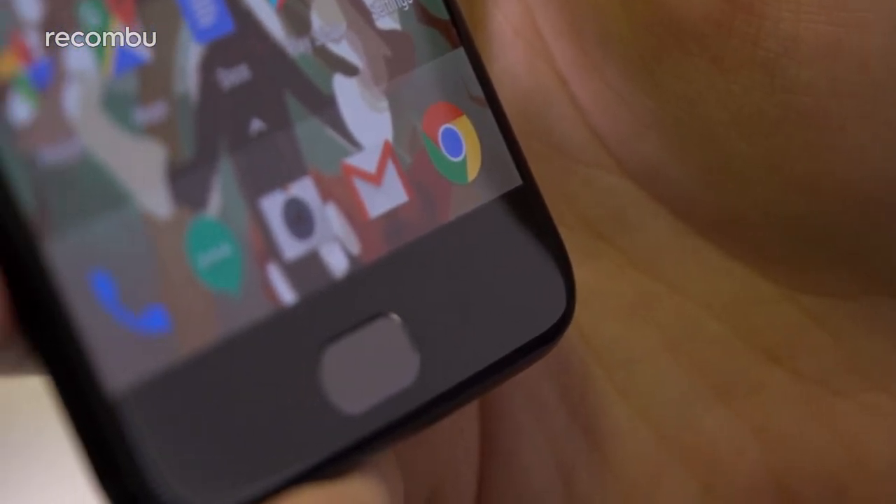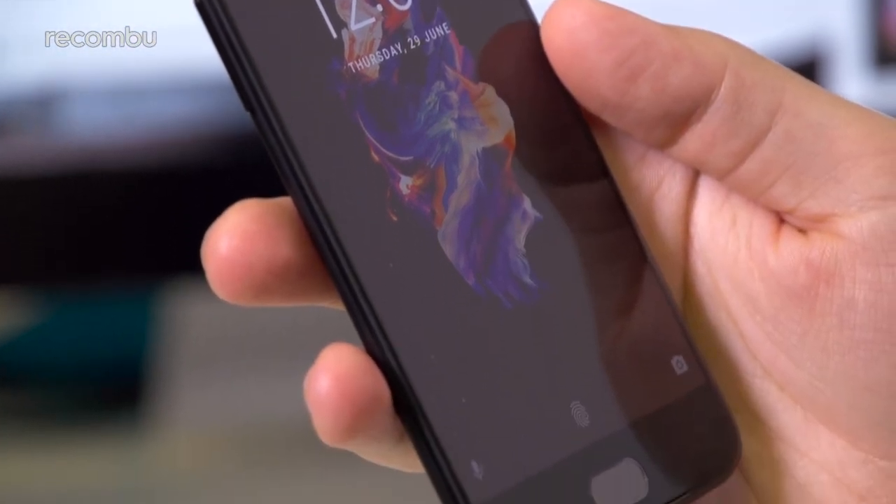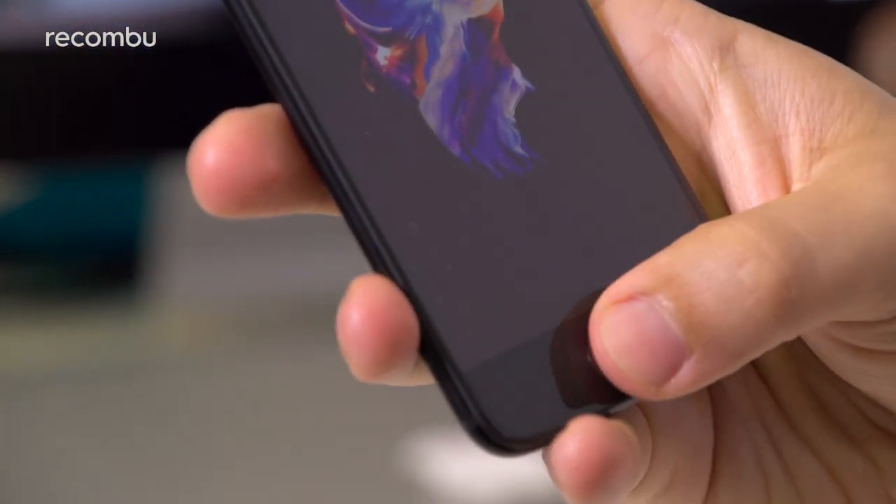Beneath the OnePlus 5's display, that ceramic fingerprint sensor is housed, and as before, this is pleasingly responsive. Just tap your recorded digit at the sunken surface and you'll be straight into your desktop in a jiffy.